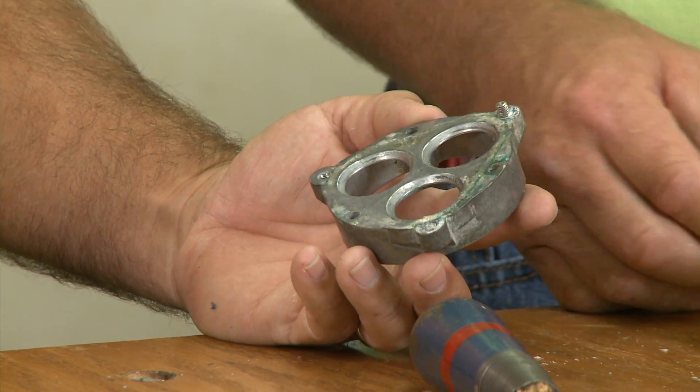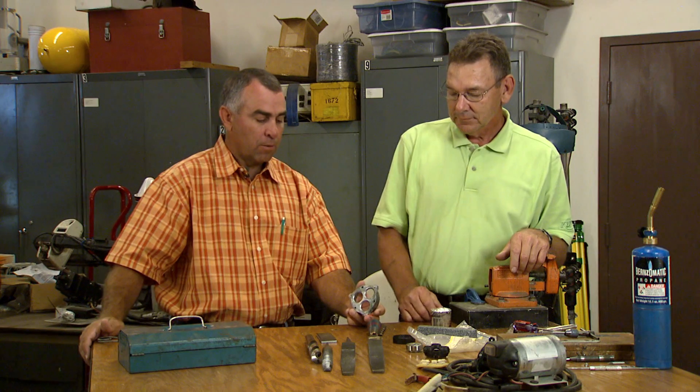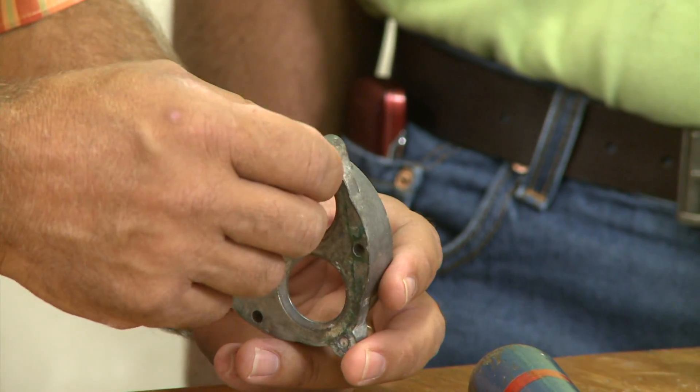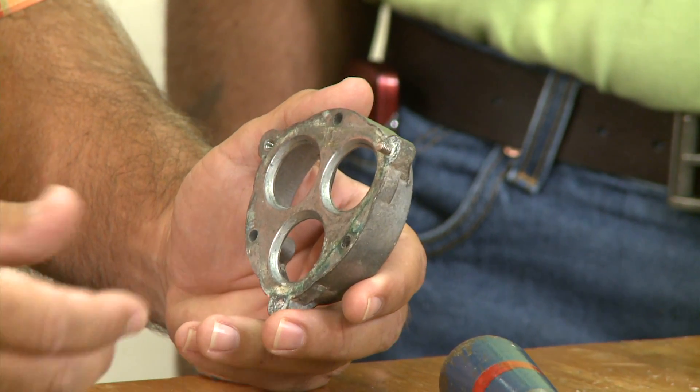The first thing you want to do is try the simplest methods first before you go any farther. The one where we still have some bolt showing, we can get some pliers or some vice grips on that and try to break it loose, but it's probably not going to come loose on its own, so we're going to try to do some other things with it.